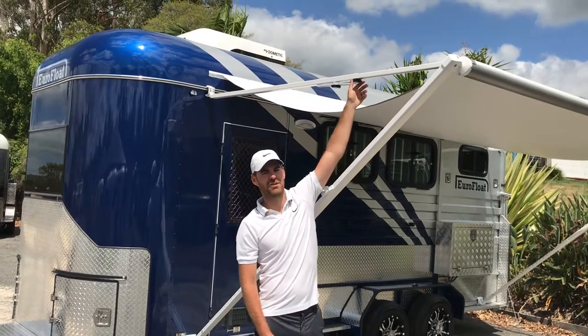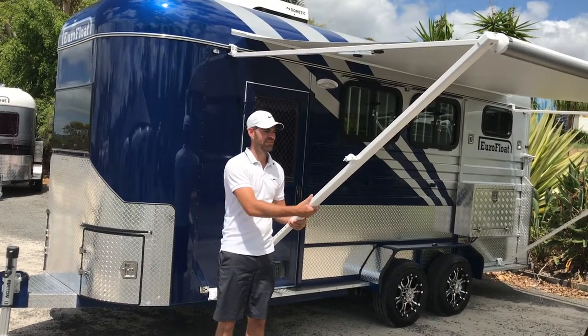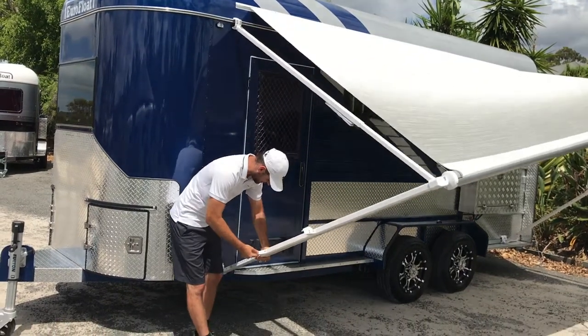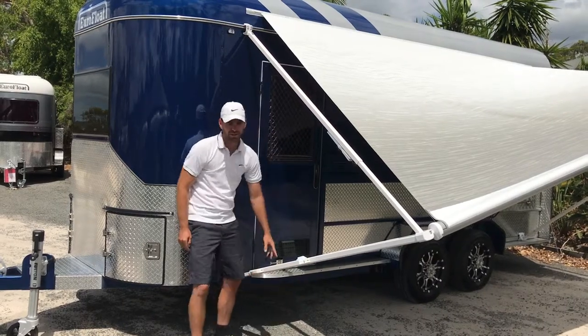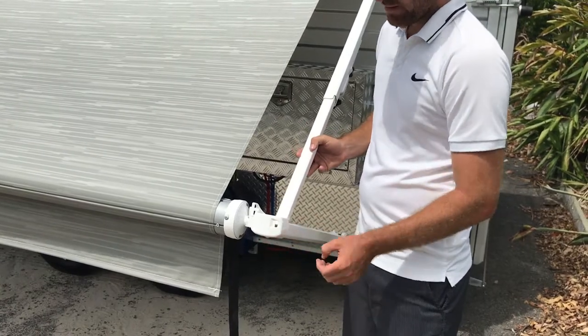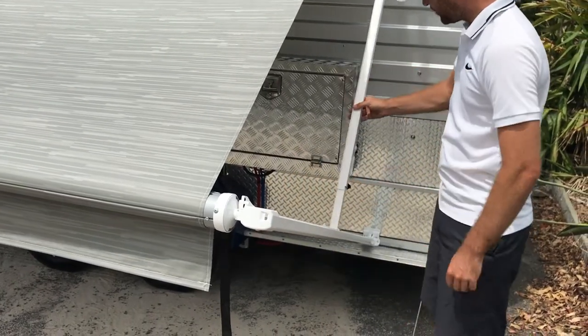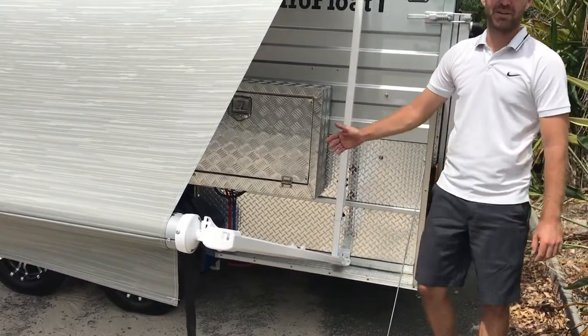First thing you want to do is loosen the lower black knob anti-clockwise. Next, pull the lever out and lower it gently until it hits the black nut at the bottom, lock it in and repeat on the other side. Then press in this metal tab until it's in and push the pole gently all the way until it hits the locking screw and repeat on the other side.